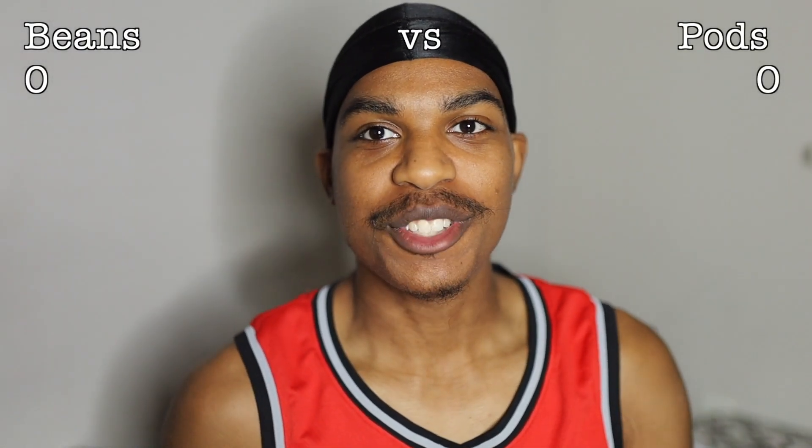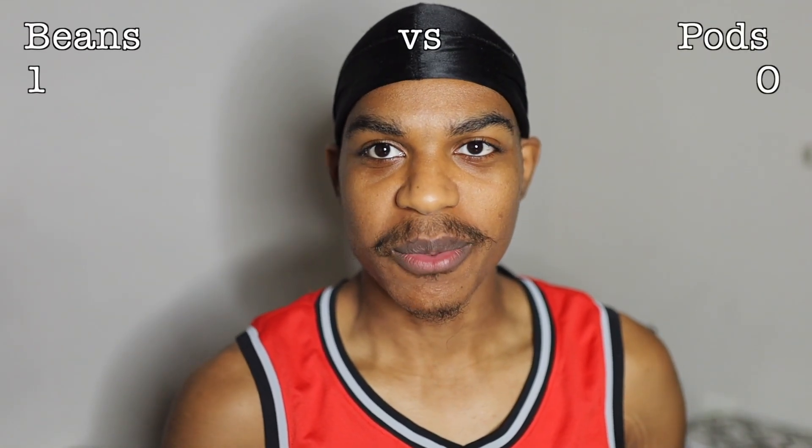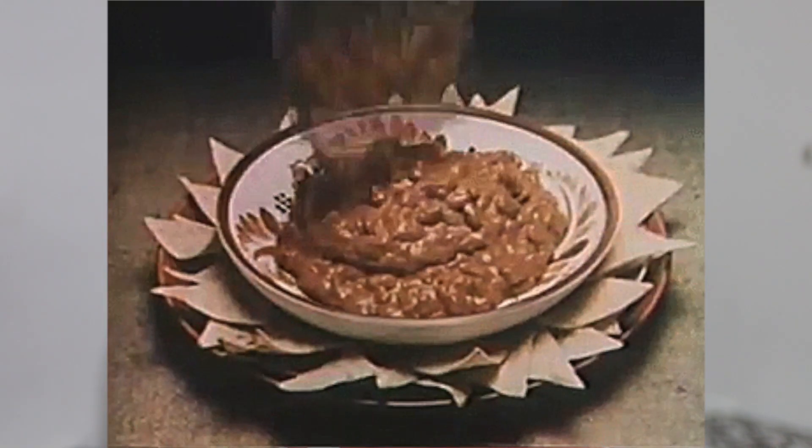The design alone generated most of the sales. When you see the design you're like, I have to get this. When I saw the design I was like, I need Beans — I just love beans, like I eat them, and now I can put them in my ear. Simple — design hands down, the Beans won that one.